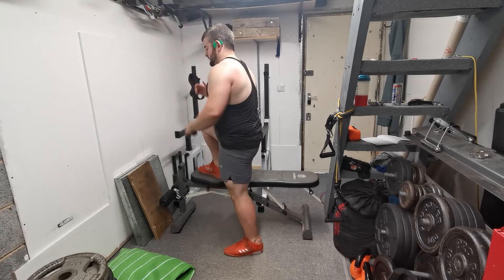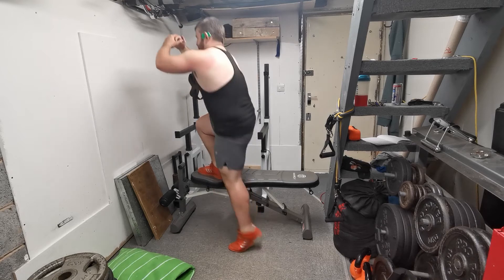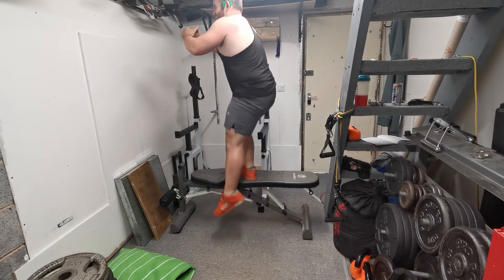From here, place your leg up on the step. Try to keep your legs relatively close together, around hip to shoulder width apart. Make sure you're stood close to the implement you're stepping onto.